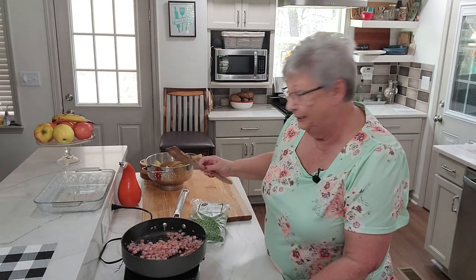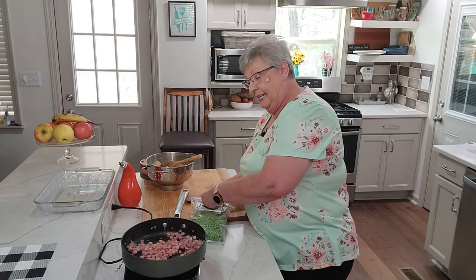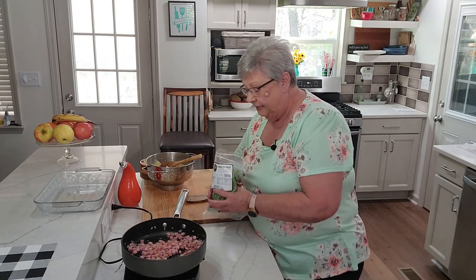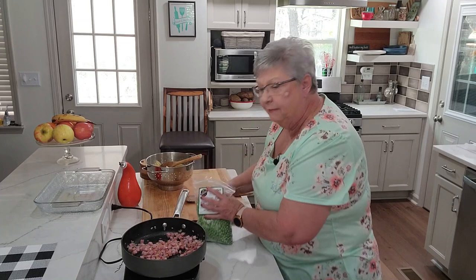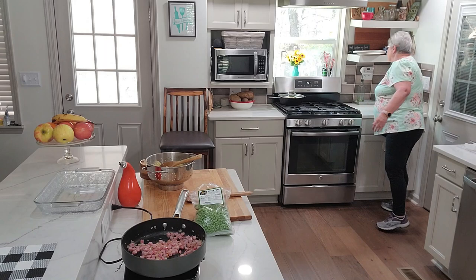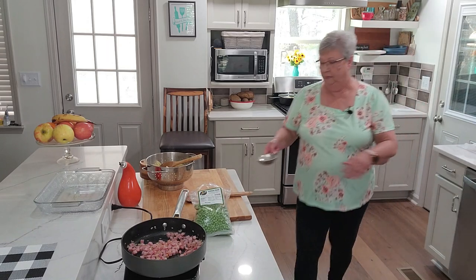This ham and onions — it's smelling so good! I'm going to add some peas now. I can't tell you exactly how much off the top of my head, so let me get my measuring cup and we'll measure it so we know.